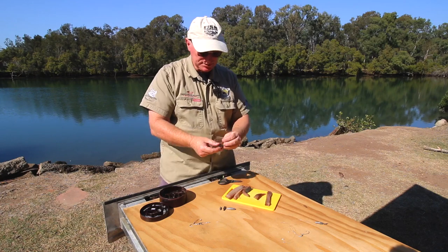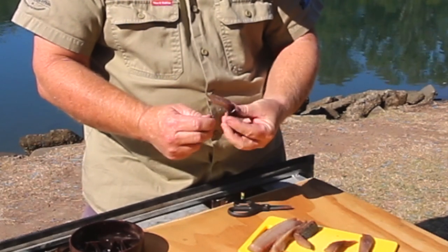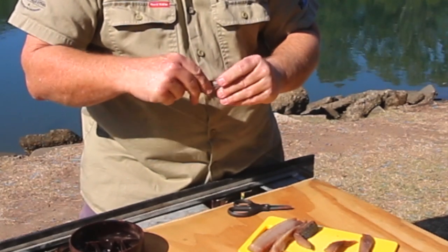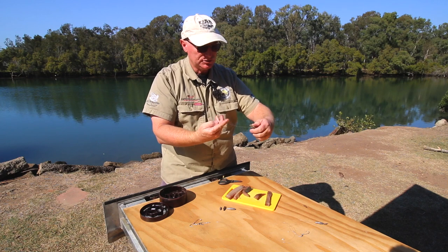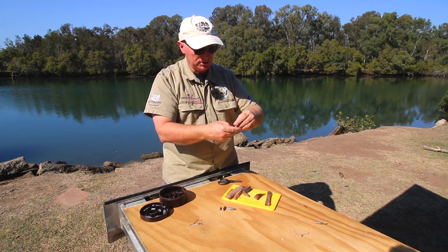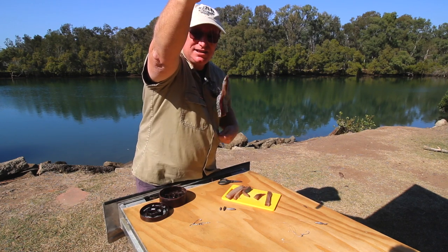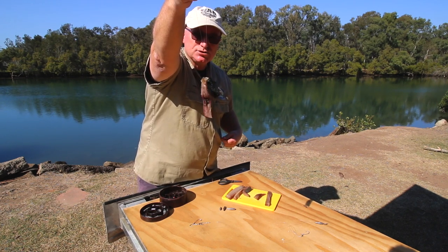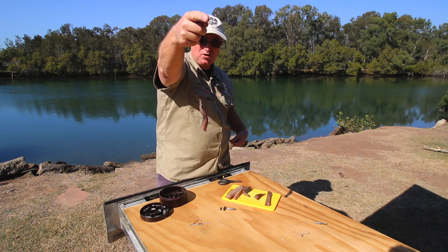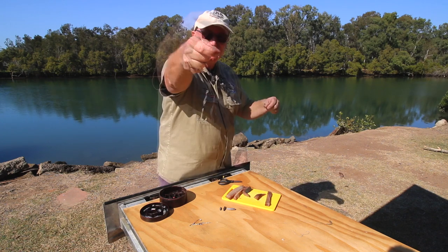With the single hook, your bait can be a little smaller. What I like to do is go through the middle of the strip, come back through just the once, push the hook in a little bit, and put a half hitch at the top to secure the bait. You can put a second half hitch on if you want, but most of the time you don't need to. You've got good exposure on the hook, the bait sits nice and straight, it's firm and will stay on for quite a long time. After five to ten minutes without a bite, I'll change the bait because it's lost its flavor.